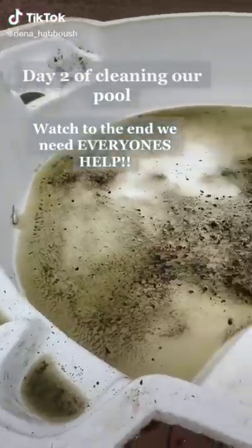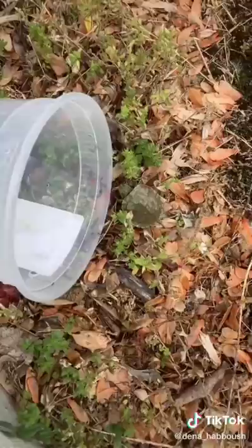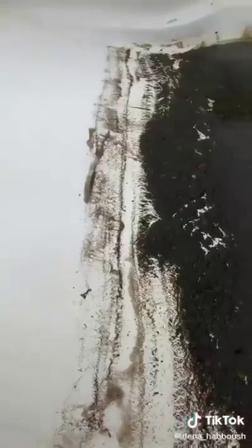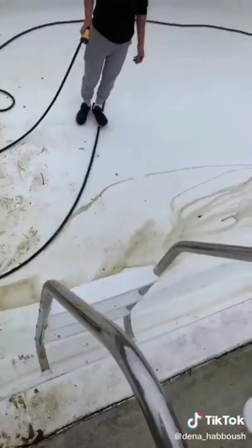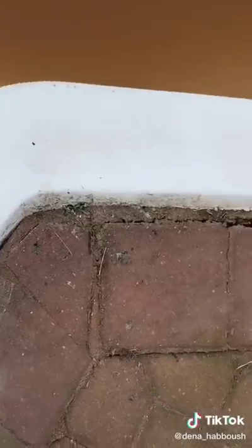This is day two of cleaning our pool. Once the water was low enough for me to get in, I started mopping the floor and we're halfway there. We found this little guy far from his home — what can we say, we clean by day and rescue by night. Look at that muck, ugh. Here's a top view of our progress — almost looks brand new. We're getting there, almost done.